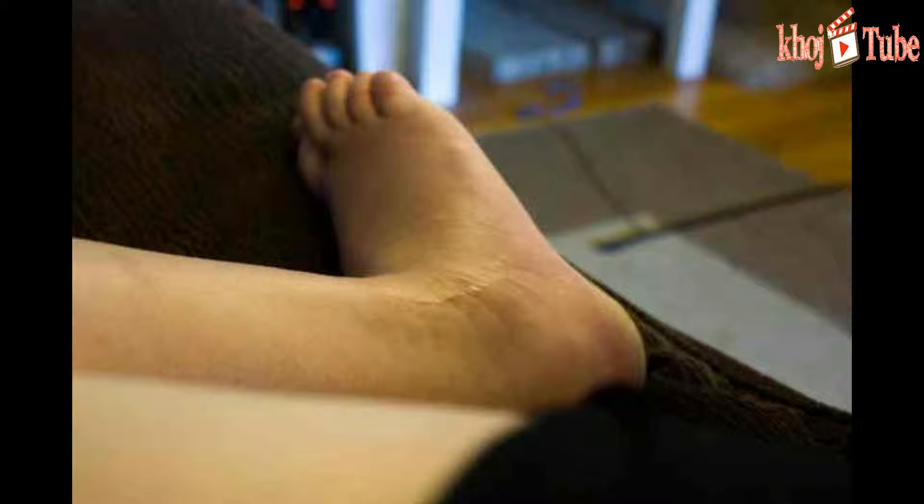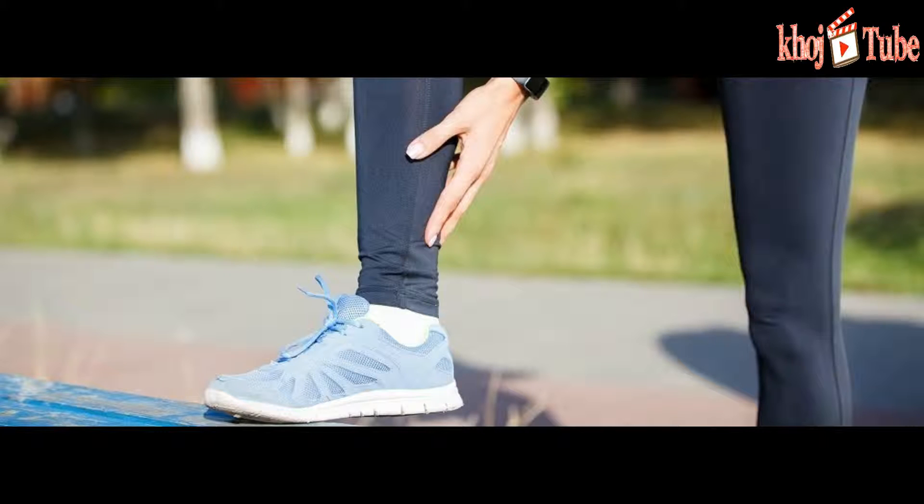Muscles produce movement by pulling on the tendons that connect them to the skeleton, but measuring the forces transmitted by a tendon within a person is challenging. Wearables can measure our movement, but don't give data on the muscle forces that produce the movement.